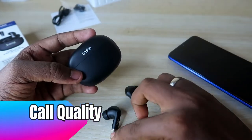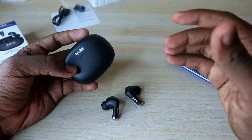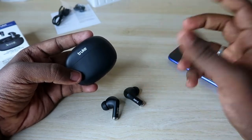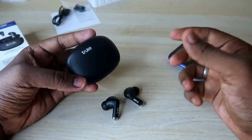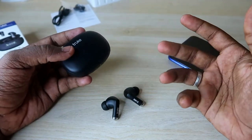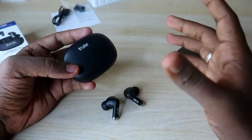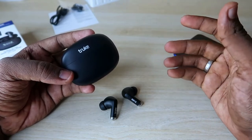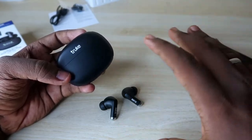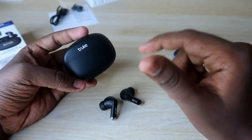I tested the calling experience in both indoor and outdoor conditions. In outdoor and traffic conditions, the person on the other end could clearly hear my voice with good volume levels. Even while riding a bike at normal speed, the wind noise was not audible to the other person — the background noise is significantly reduced. Speaking louder further masks any residual background noise. Overall, the calling experience on the True Buds Pro is really good.